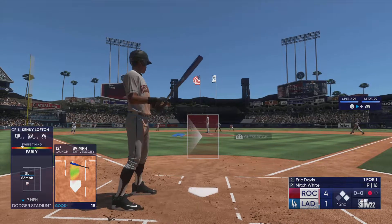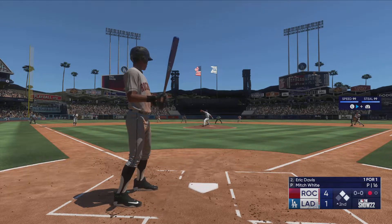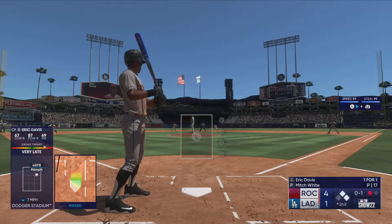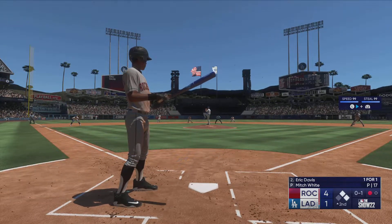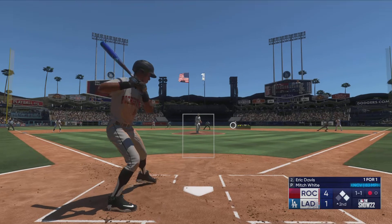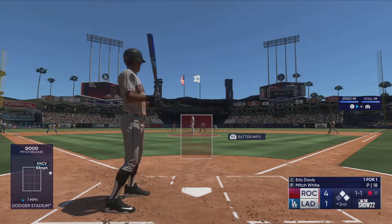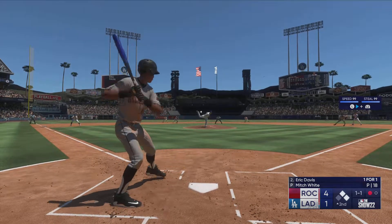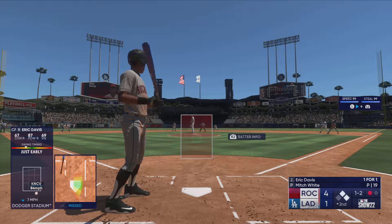One down — here's a big power threat, Eric Davis. The hitter's got some good opposite field power. What I like about something being hit to the right side into the outfield is that the base runner at second has a very good read and can determine whether or not he can score on that base hit.